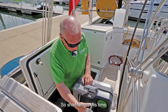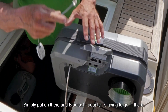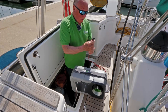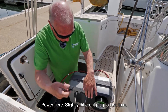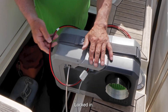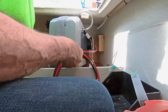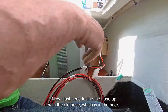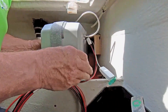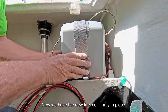So short length this time — simply put on there and our Bluetooth adapter is going to go in there. Power here, slightly different plug to last time. Plug in. Now I just need to line the hose up with the old hose that's in there. Now we have a new fuel cell firmly in place.